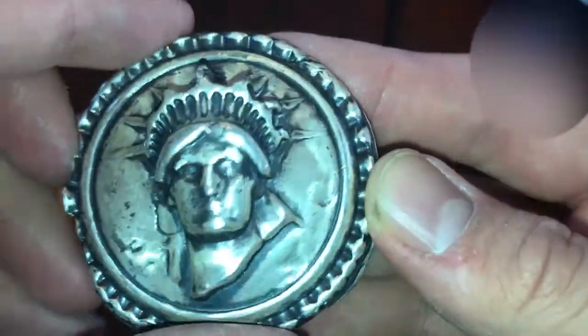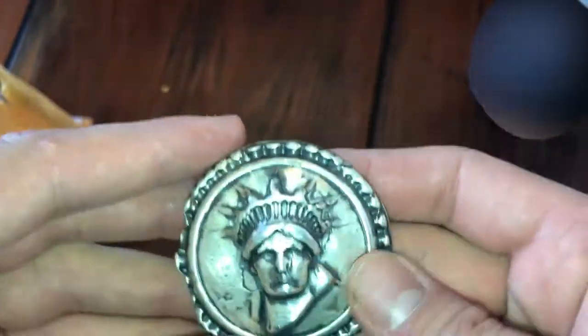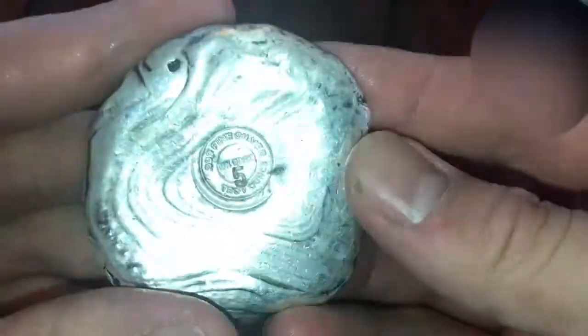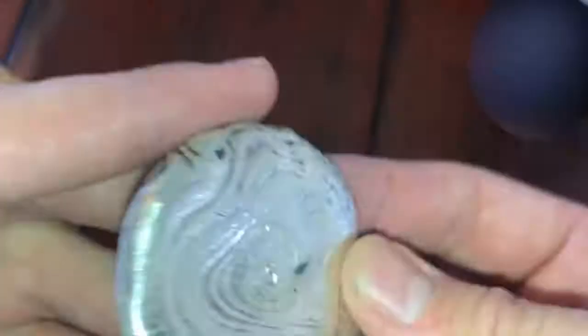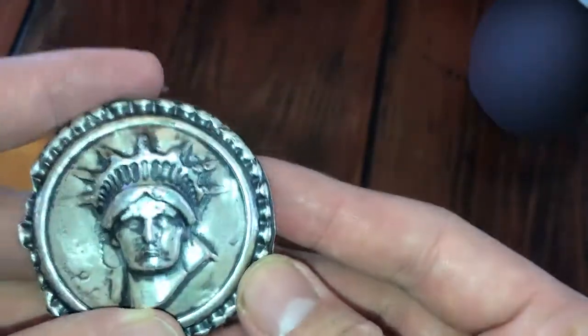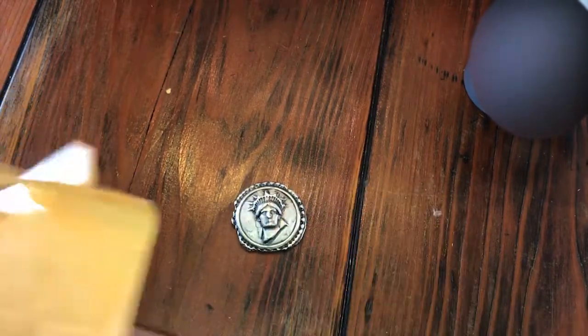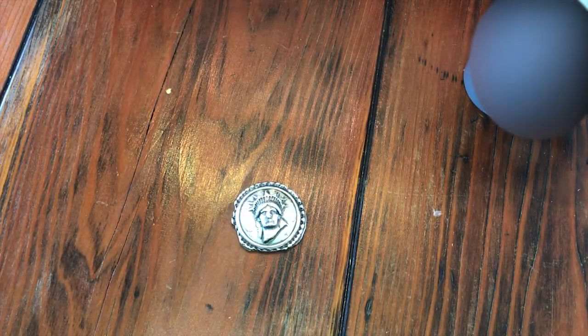It's the 5 ounce Liberty. Isn't that beautiful? And that really pops out — this nice little nugget. 5 ounce Liberty something — I don't know, anyways. That was just a real quick unboxing. I'm going to do a few videos here together, so that was that cool item. I'll call this video 'A Lot of Cool Things.'